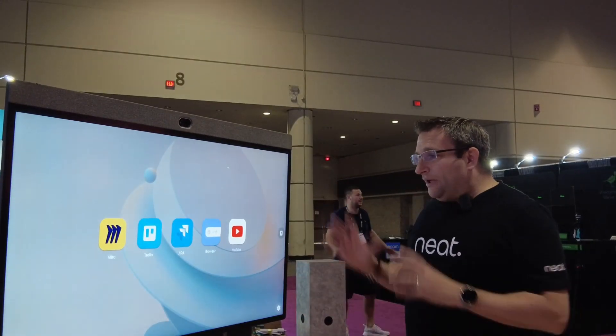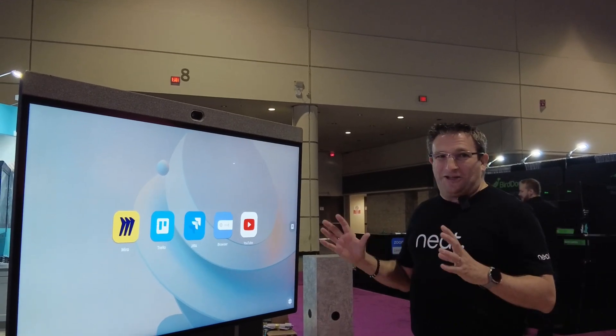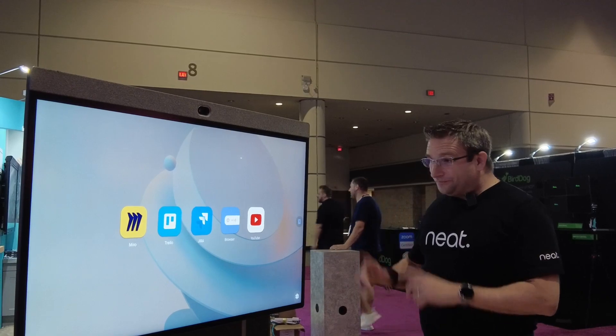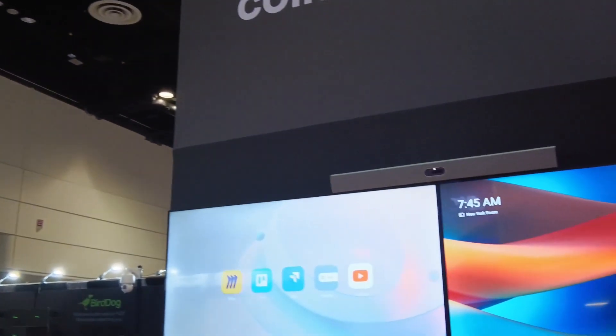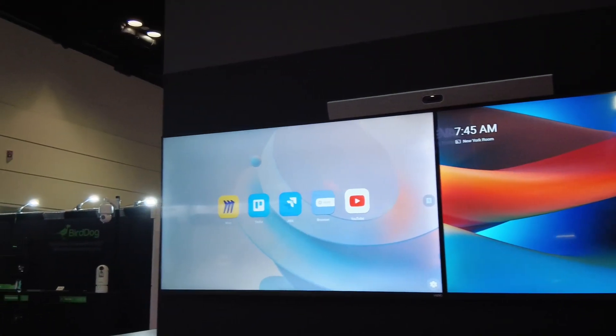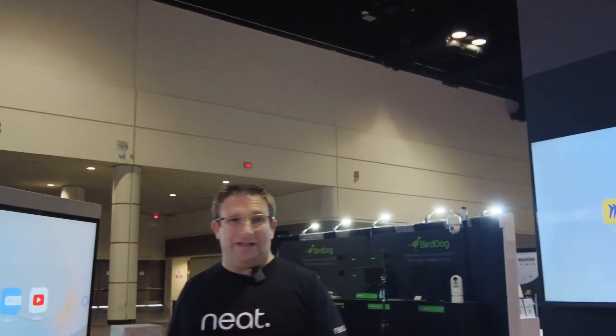So all these apps can be set up by your administrator, but we also have some new magic technology in here called Neat Share. So I have my share button here. When this is paired within Neat Pulse to my room, we can now magically share into the meeting — whether we're in a call or out of a call, we can now do wireless content sharing from our Neat devices. So a Neatboard, Neatboard 50, or even Neat Frame, you can wirelessly share into your meeting.